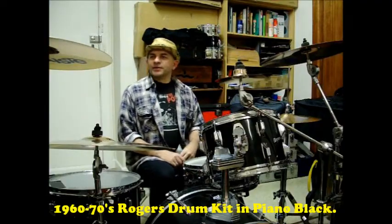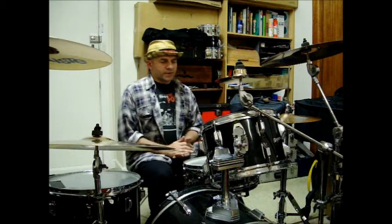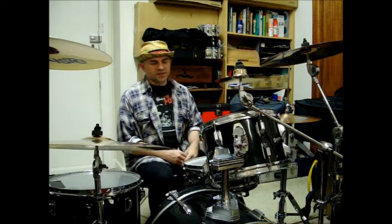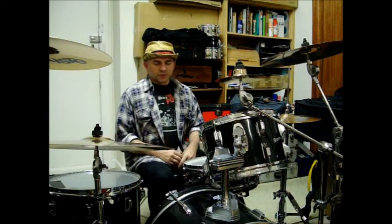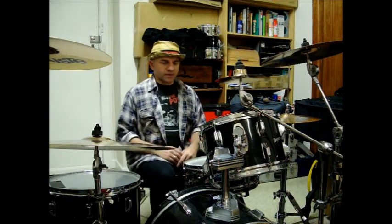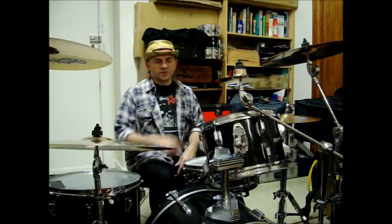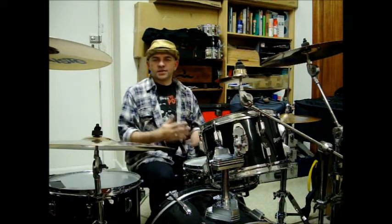Evening! Hi, how are you doing? What I've got here is one of my favourite sort of kits — it's the complete Rogers kit that I went and bought 25 odd years ago or so, with the exception of the 30 inch rack tom which I would have had set up with this, but I've set it up in the four piece sort of configuration.